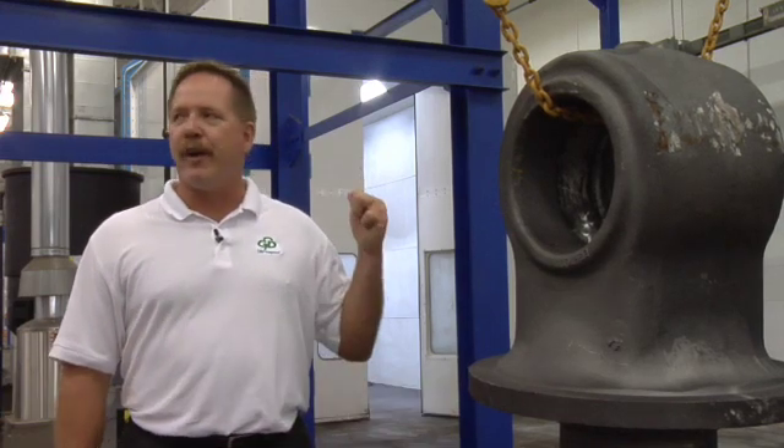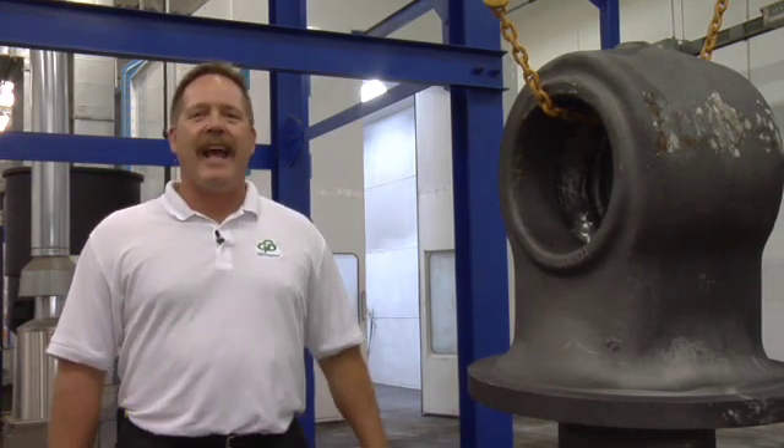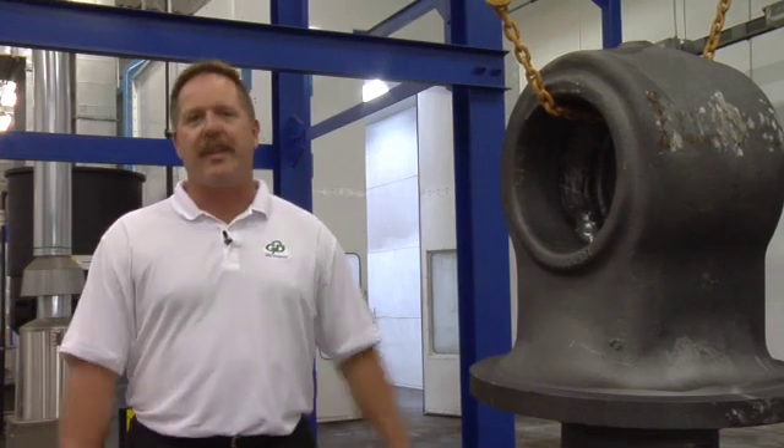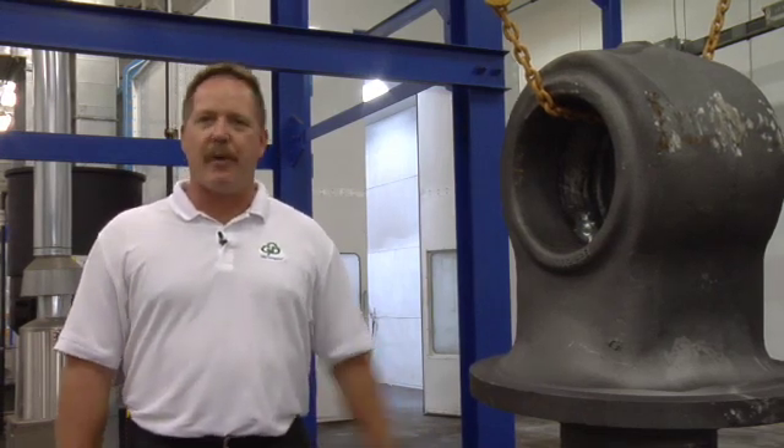Hi, my name is Joe Palkovic. I'm the manager of engineering sales here at G&E Integrated, 9000 North University in Peoria, Illinois. I'm standing in front of our new paint system, and we'd like to talk about the CPR wash system we have, our capacities, and the type of parts we run through it.